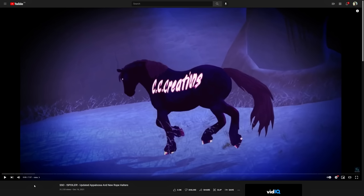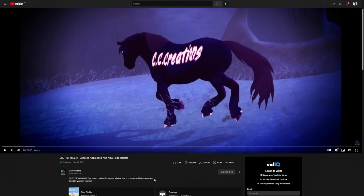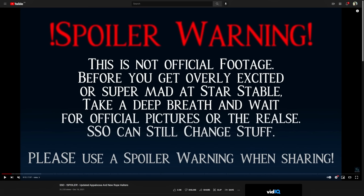I just skipped through it, and I gotta say I'm really disappointed. I don't want to be like that, but I have a few questions — if the paint horses and the quarter horses turned out so good in animations and movements, why did the Appaloosas turn out like this? The spoilers are by CC Creations, I'll link the video below. Spoiler warning — this is not official footage. Star Stable can still change stuff.